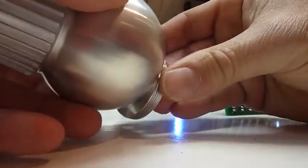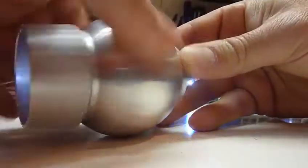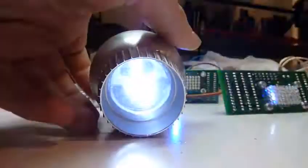Just put it all together and voila — remote control holo.